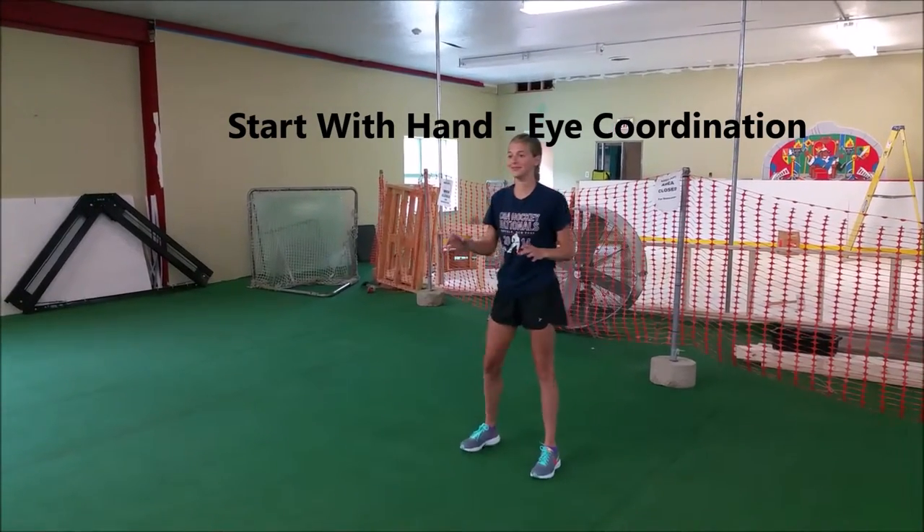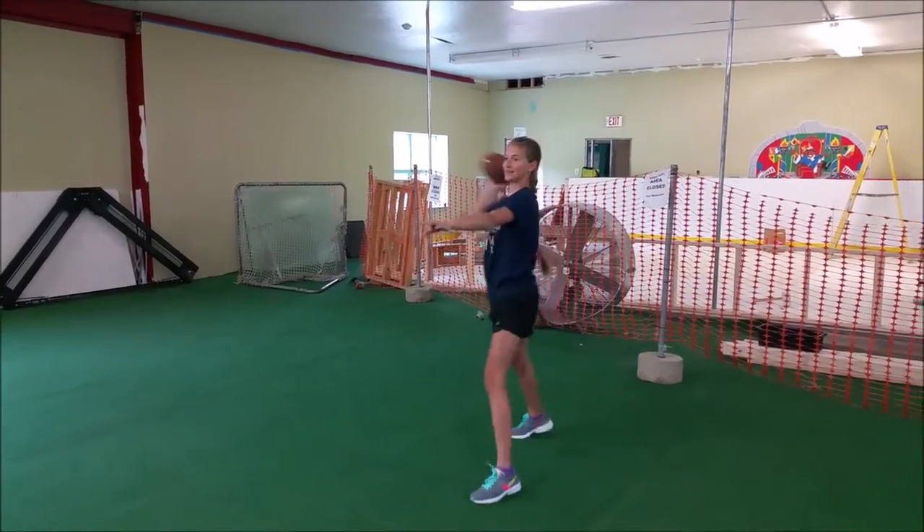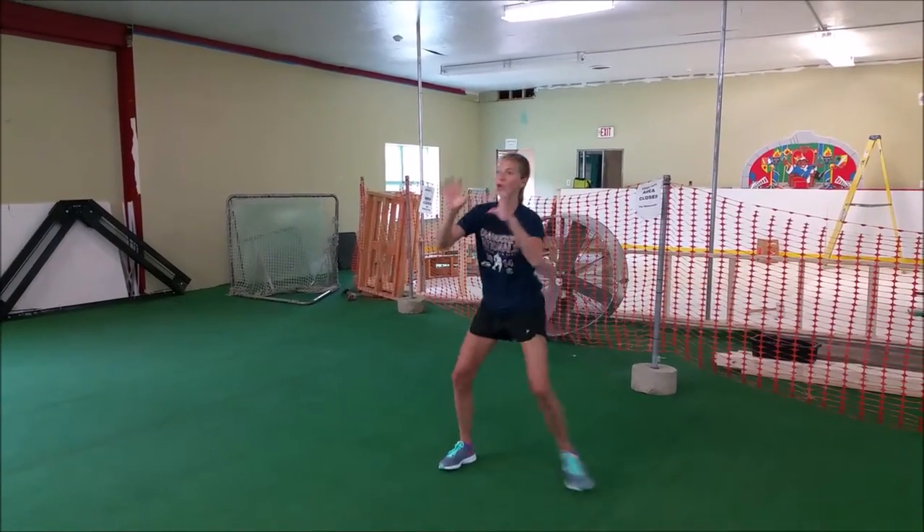That's getting better. And the best part is, look at the smile on her face — having a little fun here, working up a little football throwing.